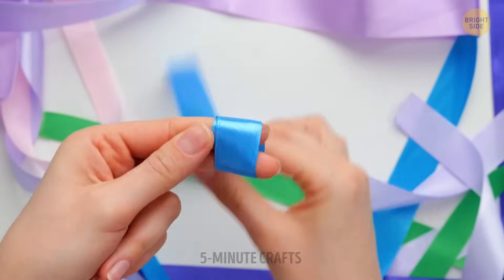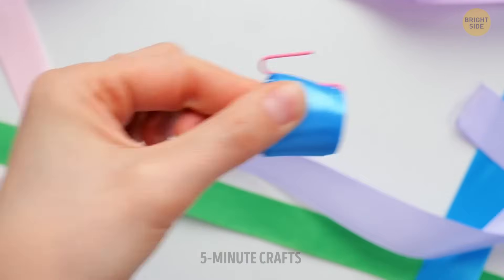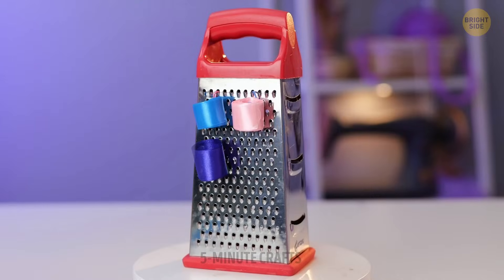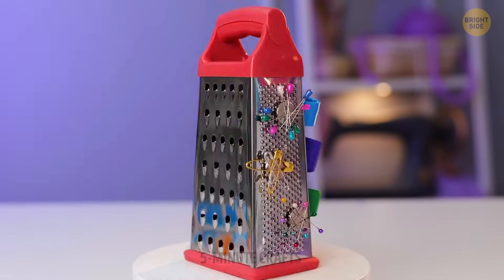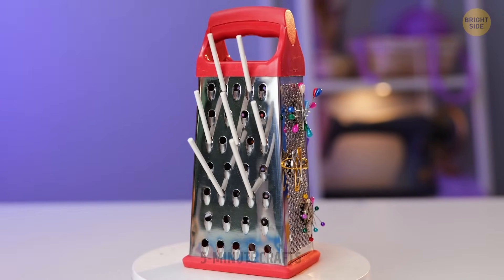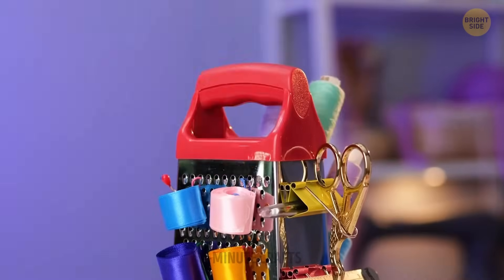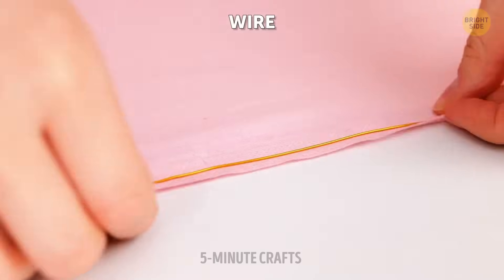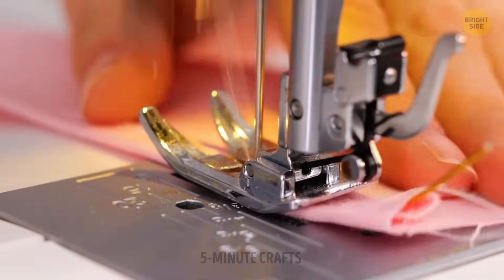Here's one way to make use of your old grater. With just a few magnets, paper clips, and straws, you can make a portable sewing station out of it. Take your hobby with you wherever you go!